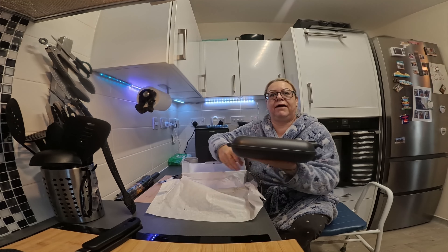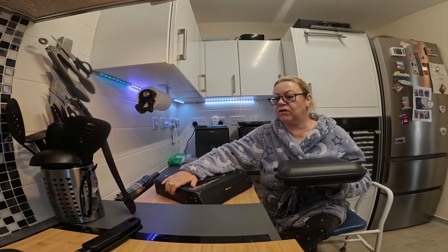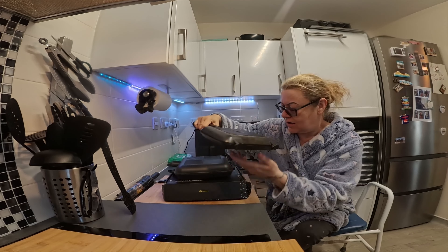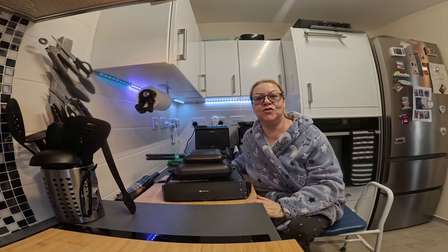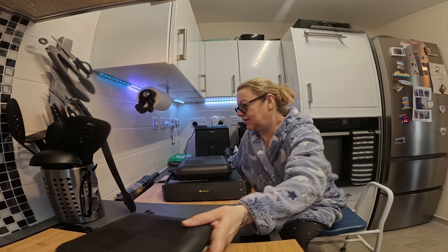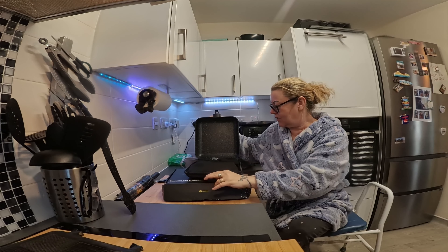Look at the size of it. To compare, if I put that there — it is humongous! That would definitely be two breakfasts and then some.